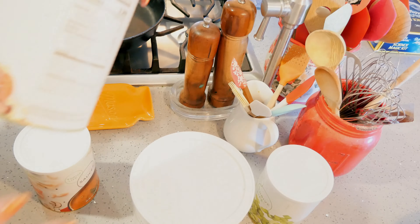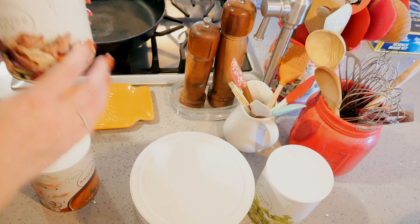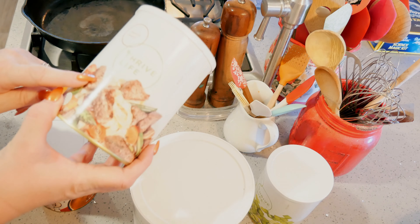Hey everyone, welcome back to the Golf House! If you've been here before, welcome back; if you're new, welcome — I'm so glad you're here. I'm Jenny, and it's dinner time. I'm gonna make a quick dinner using predominantly Thrive Life foods. I'm gonna be making a beef cobbler with a parsley cobbler topping. It's gonna be so good — let me show you how I'm making it.